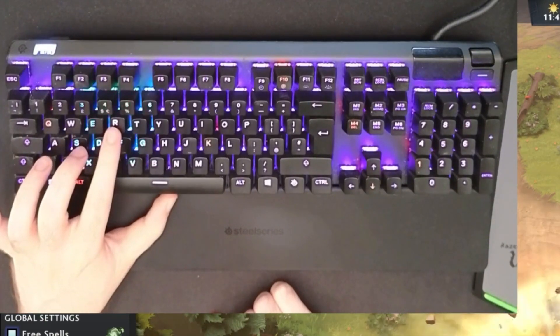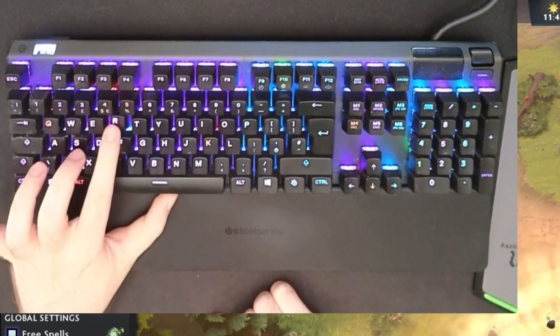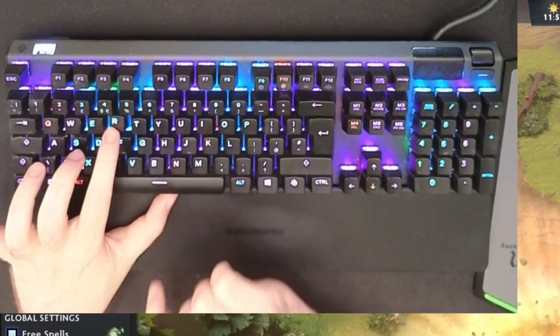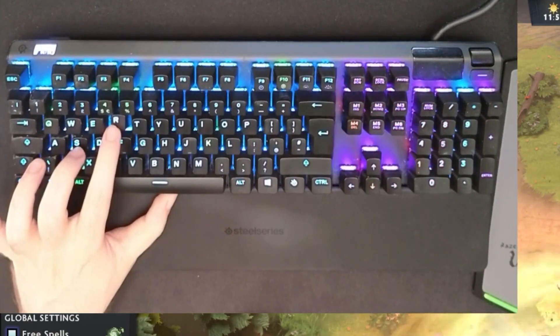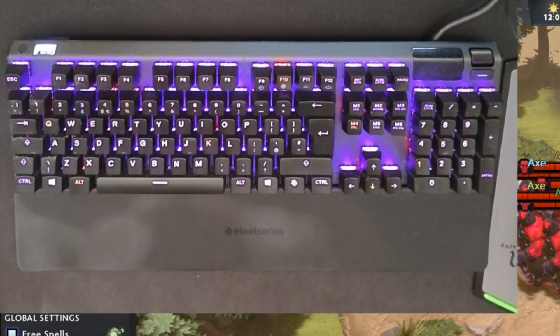But with the R key, which has Rapid Trigger, I can press repeatedly. These keys are both at 0.1. You see - as soon as I let it go, the key resets. And that is crazy. It actually works flawlessly.